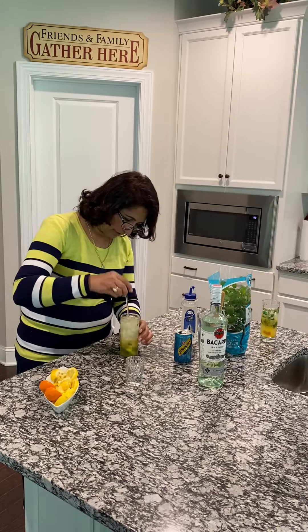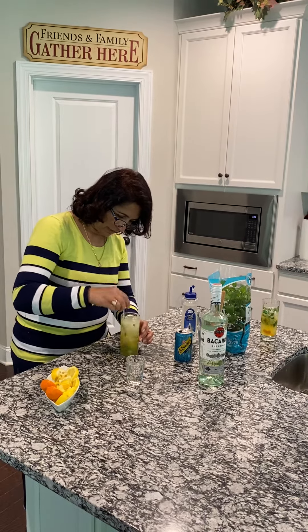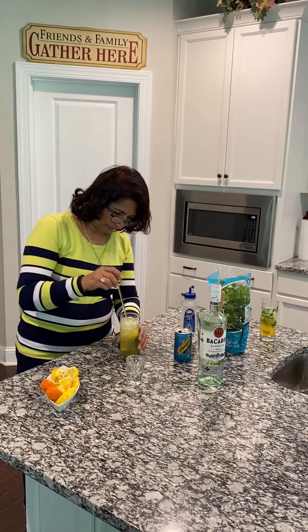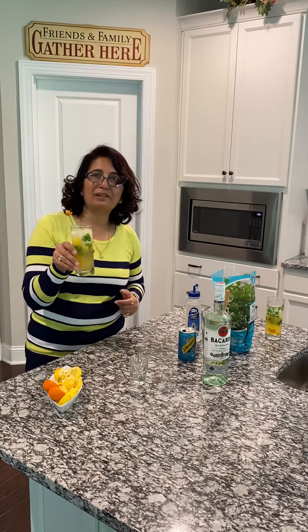I'm going to mix it so you can get all the flavors and taste, and it's all ready. Thank you so much for looking at my recipe.